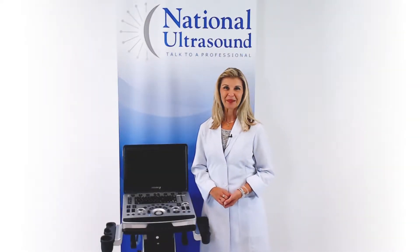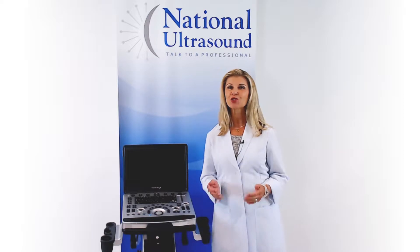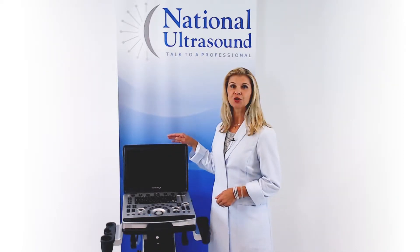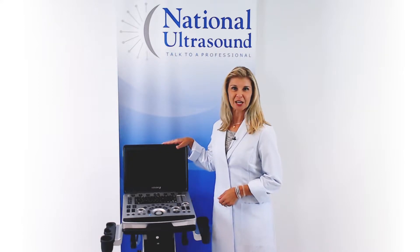Hi, my name is Brandy Benz. I have been a sonographer for over 27 years. Today, I am reviewing the Mindray M8 Elite Color Ultrasound Machine.